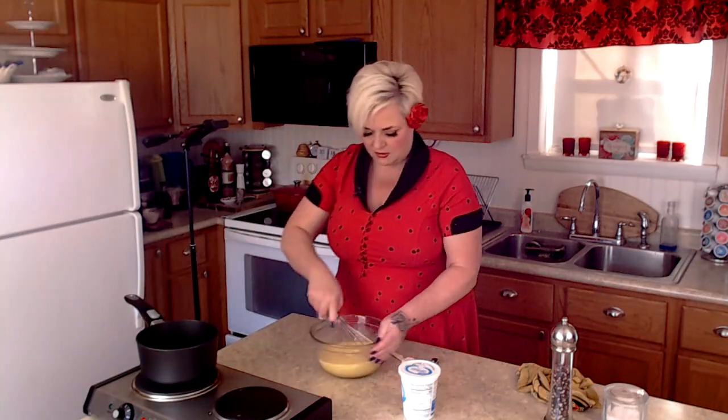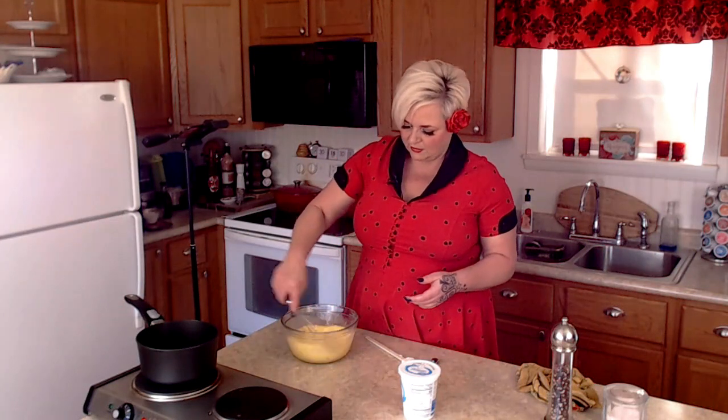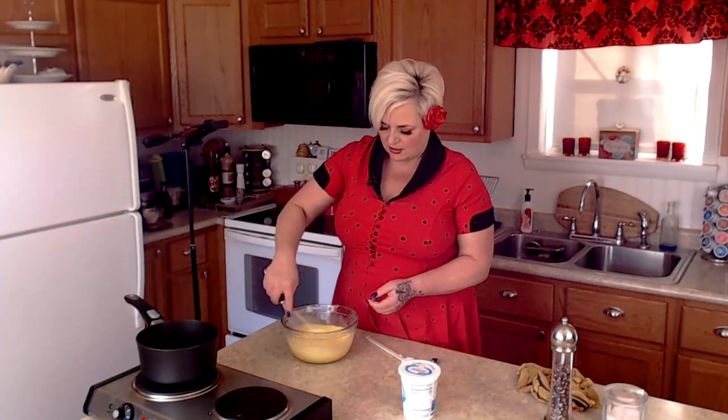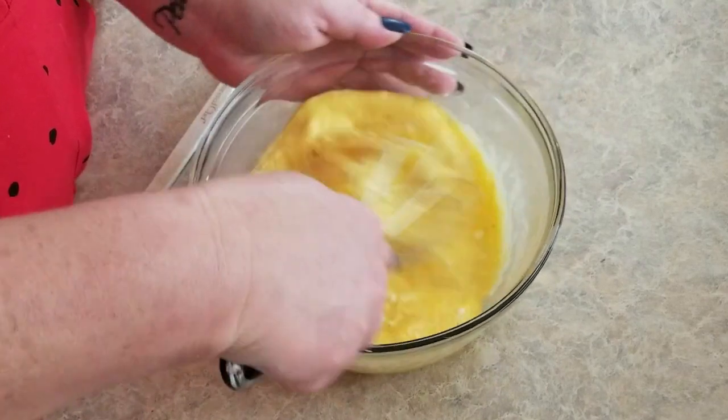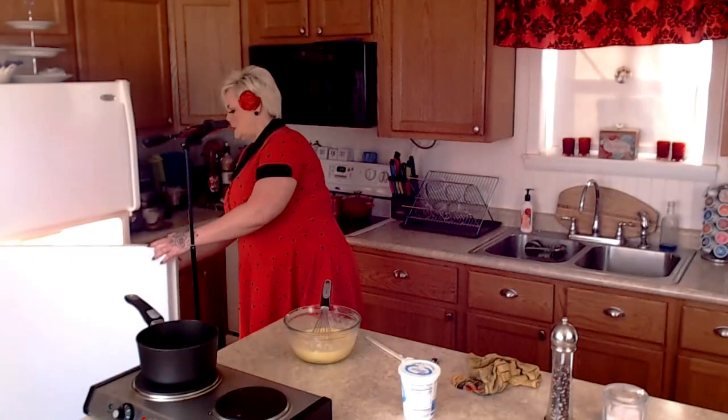While I'm whisking this, I've got two tablespoons of butter in my saucepan. That's another thing I do a little bit differently — a lot of people cook their eggs in a skillet, but I actually do mine in a saucepan. You want to cook them over really low heat, and I think the saucepan helps with that. It takes a little bit longer but the end result is well worth it.